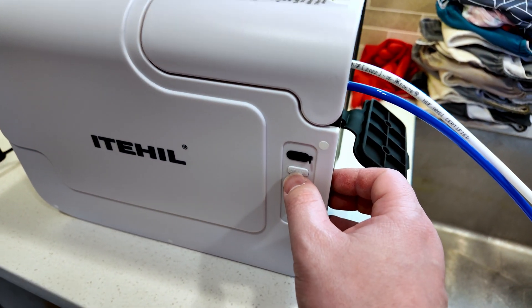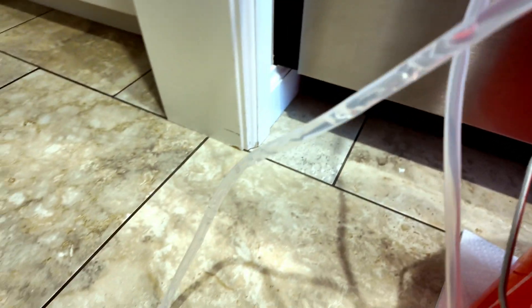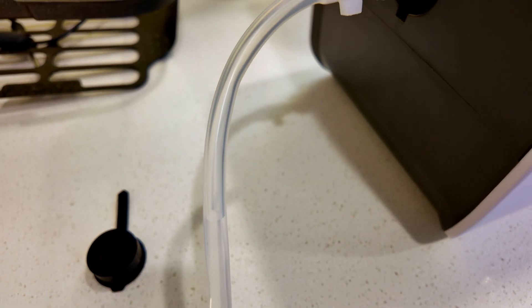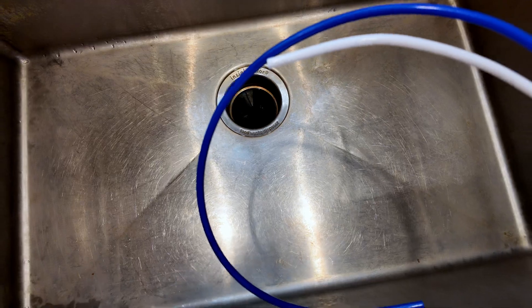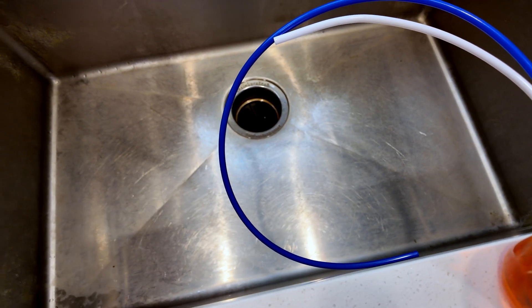Now all you've got to do is push and hold the on-off button. It says run — I hear the pump running. The water's being drawn up, and so far it's very quiet. The water's almost made it into the machine. According to the instructions, it takes about 35 minutes, so we'll be back when we start seeing some action here.